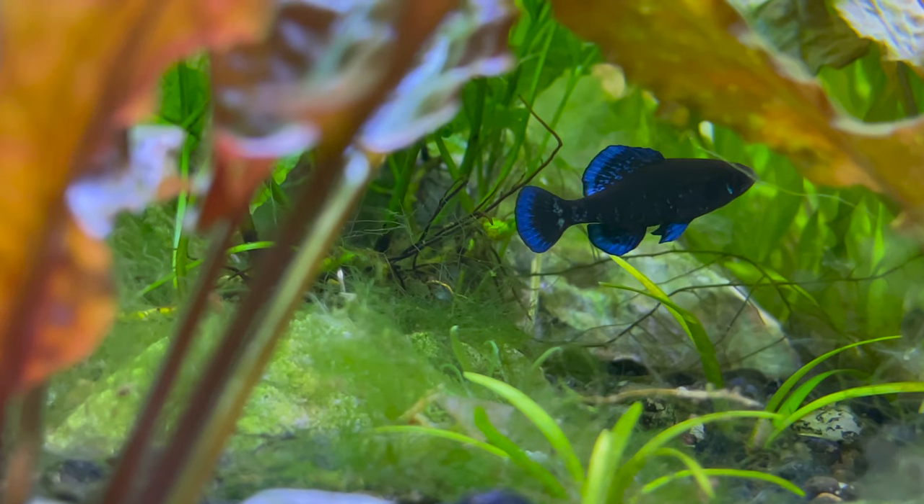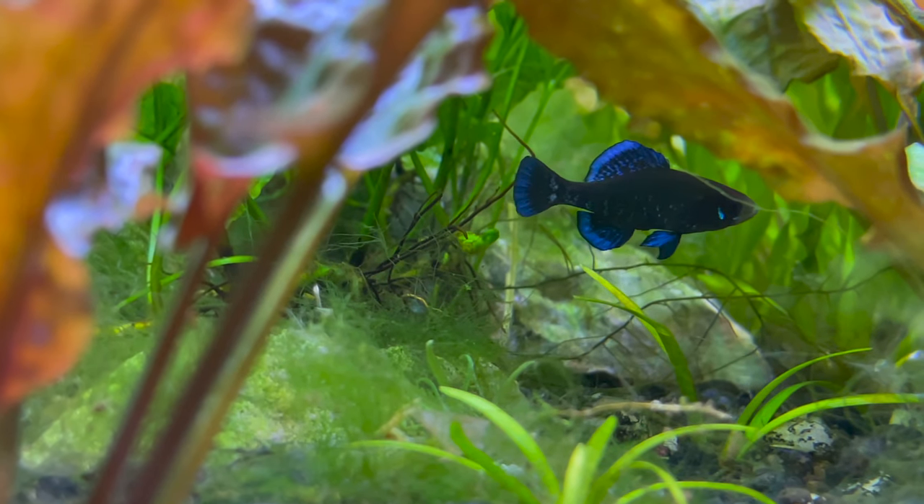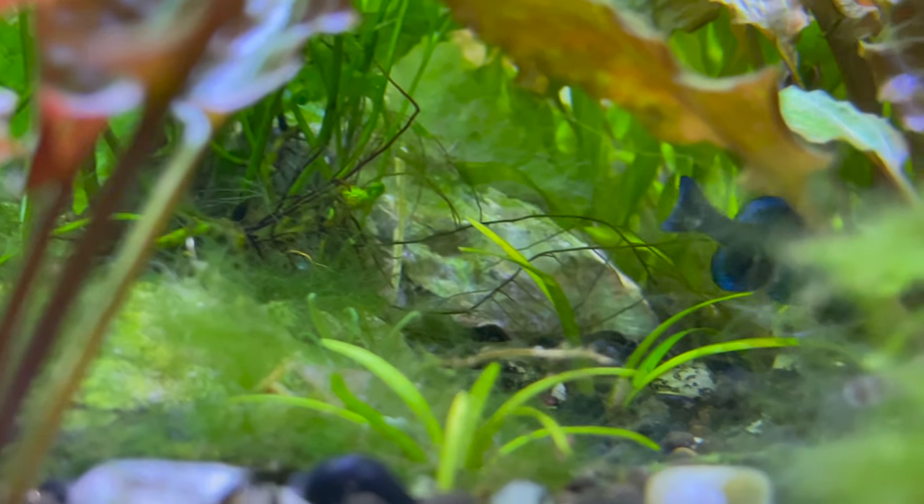Can you tell me another nanofish that has a courtship as beautiful as this, as elaborate as this, where the males get as colored up as this? Just look at this male displaying for a female right now — you cannot compete with this. I don't think you can compete with this with other nanofish, and that's why I think it is one of the most underrated, if not the most underrated nanofish out there.